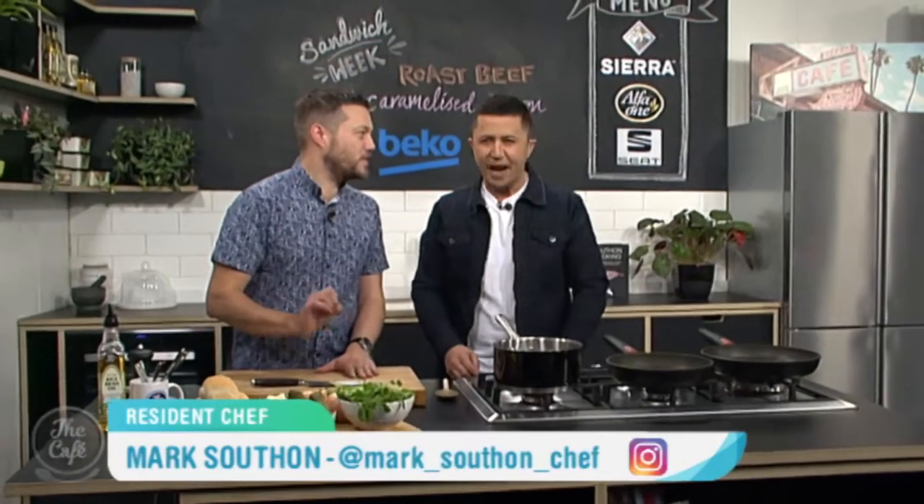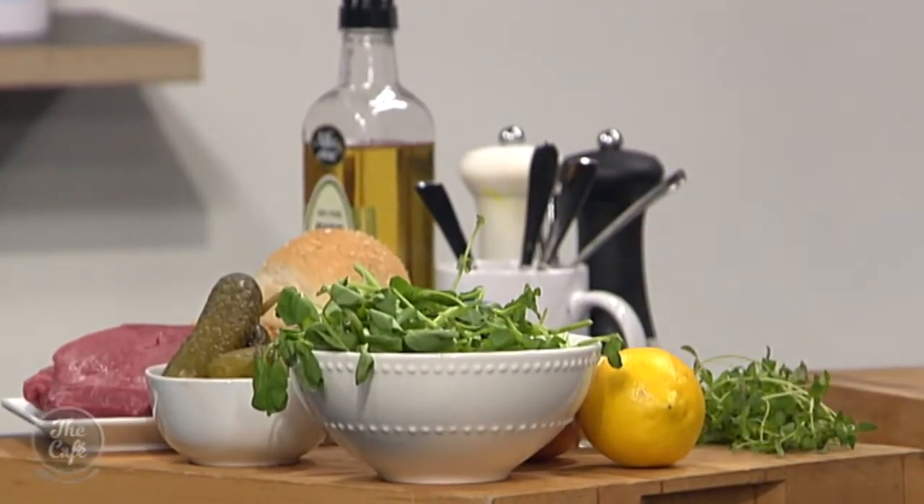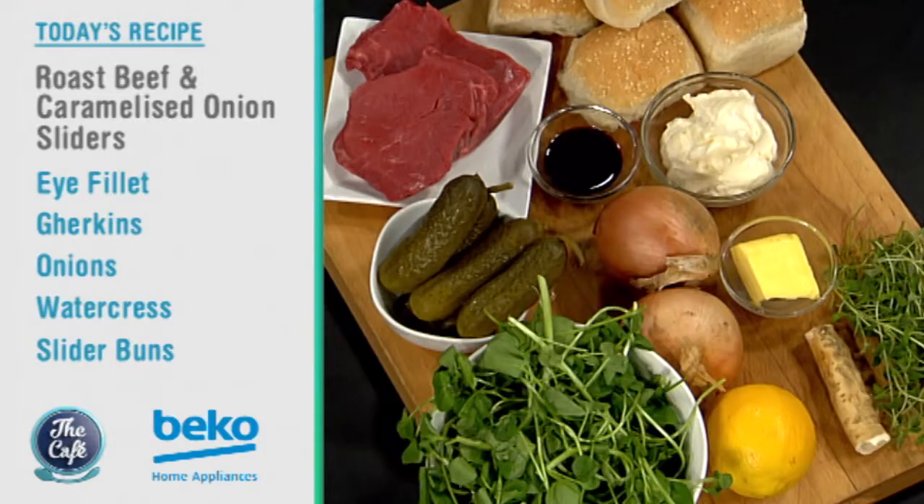If you're sick and tired of the same old soggy sandwiches, then never fear because Chef Mark is here all this week with the best sandwich ideas you can create at home. I love sandwiches, so what are we starting with? We're going to kick it off with a classic — beef and caramelised onion sliders. We're going to roast the beef nice and pink, and make a horseradish mayonnaise with fresh horseradish, which is going to be absolutely fantastic.